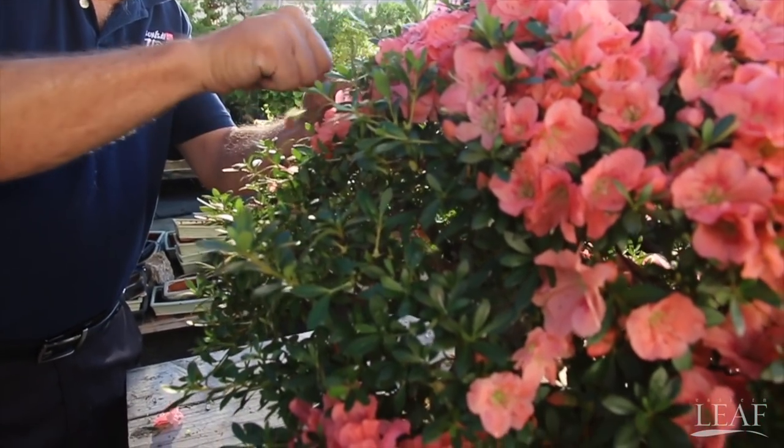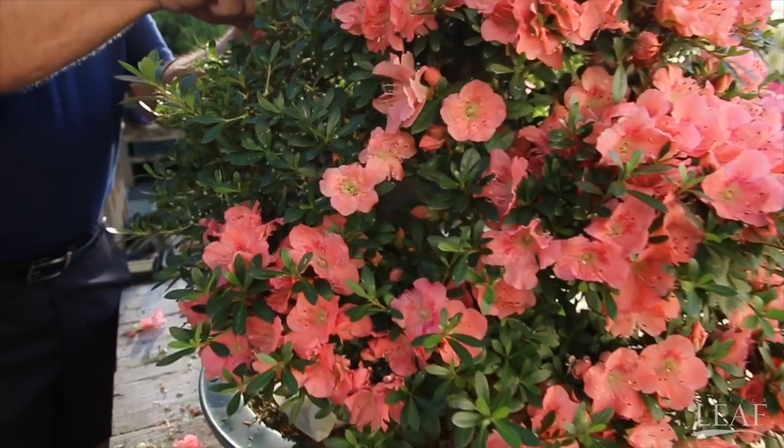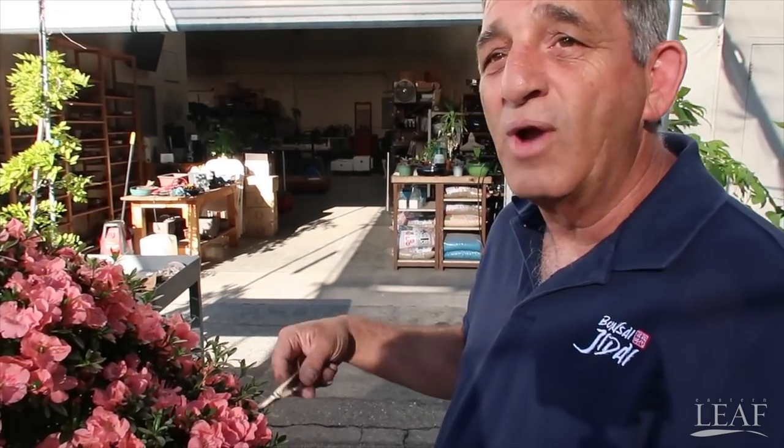Time of year doesn't matter because some Satsukis will bloom early, some mid, some are late. This is a late variety. All our shows in Southern California here are late, so I personally choose the varieties that are late bloom. There are so many varieties — you may get them before May. I choose the last few weekends of May so I have my shows and I can present a show tree.